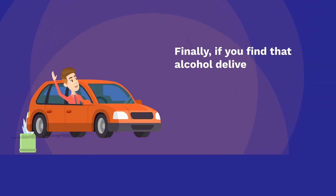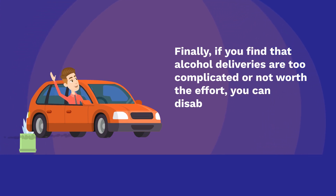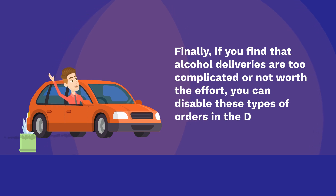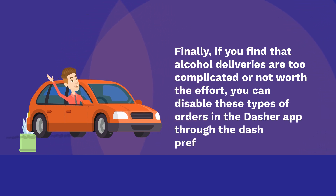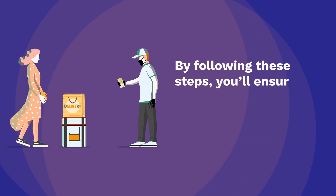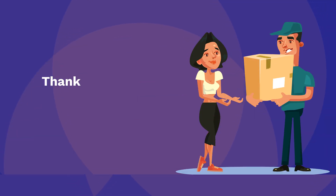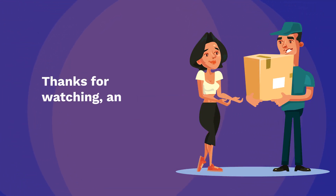Finally, if you find that alcohol deliveries are too complicated or not worth the effort, you can disable these types of orders in the Dasher app through the Dash preferences menu. By following these steps, you'll ensure safe and compliant deliveries every time. Thanks for watching, and Happy Dashing!